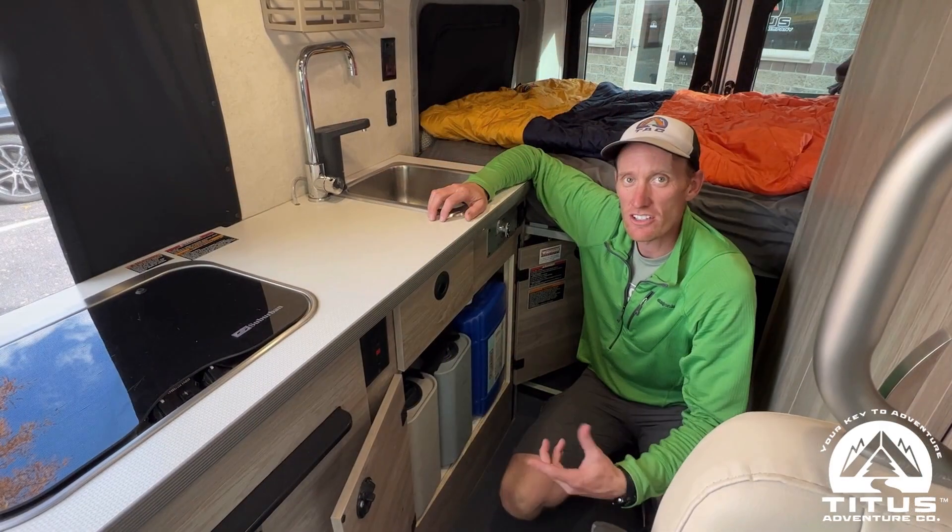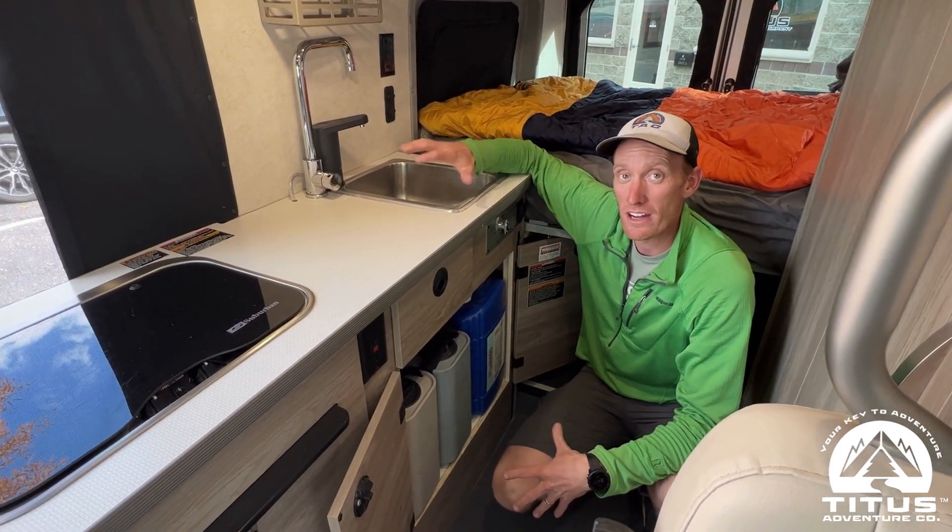Usually when you winterize these vehicles you lose all your water functionality — your sink and everything. But for our use case, we wanted customers to still be able to use the sink and toilet during the winter, so we came up with an interesting solution to still winterize the van but maintain that functionality.